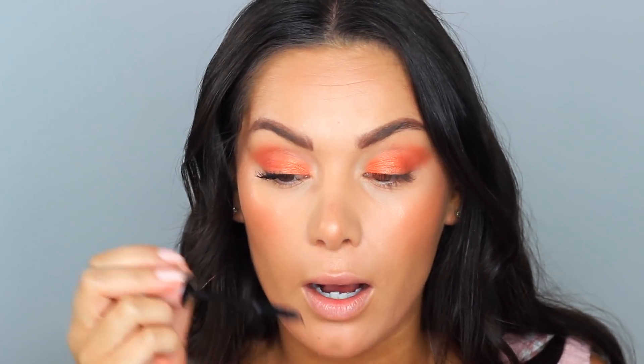Let's tie the whole look together with the new Max Factor Volume Infusion mascara. It's got biotin and keratin in the formula and I really like Max Factor's mascaras so I'm hoping for good things. It looks pretty good — quite a natural mascara. I feel like I had to really work it and build it up and up to get these lashes. The brush is really really good though. I'm really happy with how my lashes look now but it did take a little bit of effort.